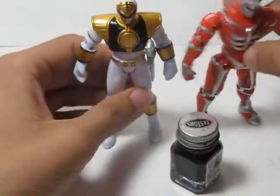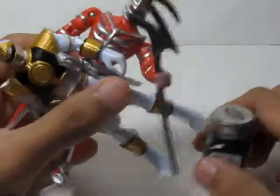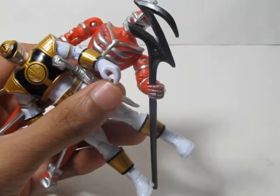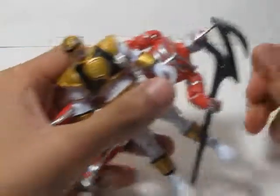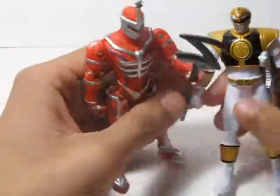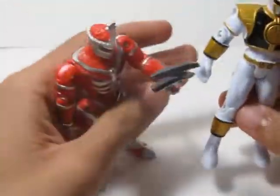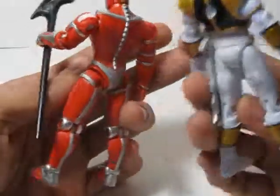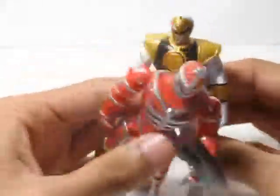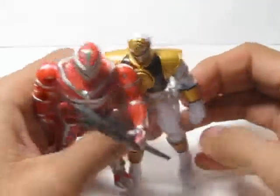Yeah, look at that — just showing it off. Not for sale, sorry, it's mine. Stay tuned guys if you care. I've got lots planned — lots of customs. Well, these aren't exactly customs, but I do other stuff. Stay tuned, I might surprise you — or I might not. We'll see.